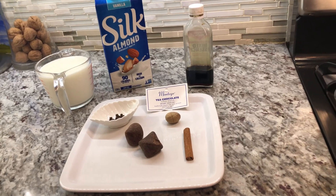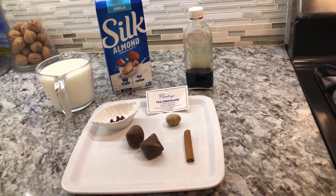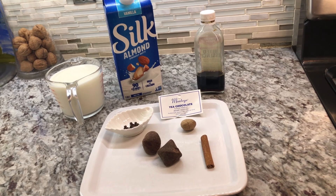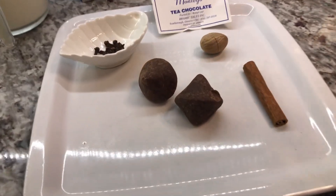Come on down and let's get started with this recipe. I have all my ingredients here, which is not a lot — just a few ingredients to make a nice hot cocoa from scratch. Today we're going to go vegan style, but you can make it in any way you like.